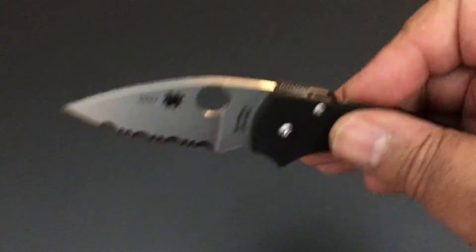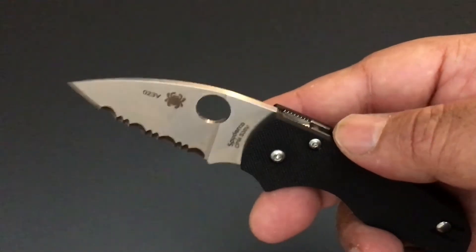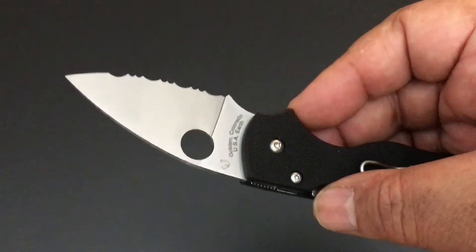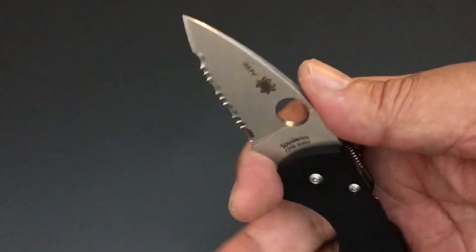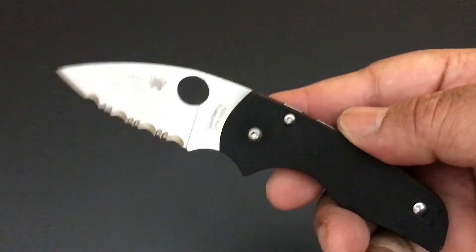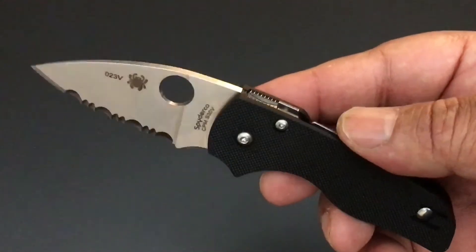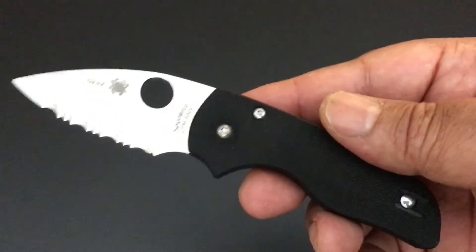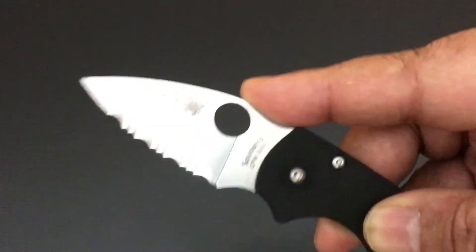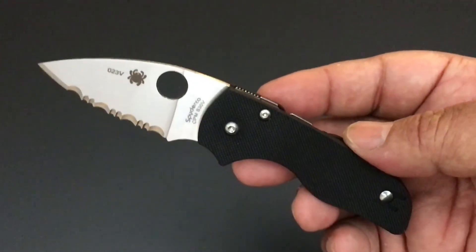Besides Spyderco nuts like me who love small knives — especially with this compression lock — it is definitely the smallest knife from Spyderco with the compression lock. I think electricians and folks in places where big knives are shunned could really use this. I like a serrated edge; I like combo edges — it's really flexible for cutting cord, cutting boxes. This is very strong, just a real nice knife.